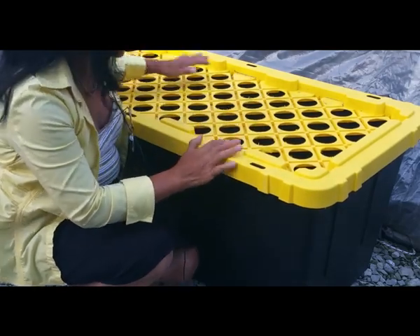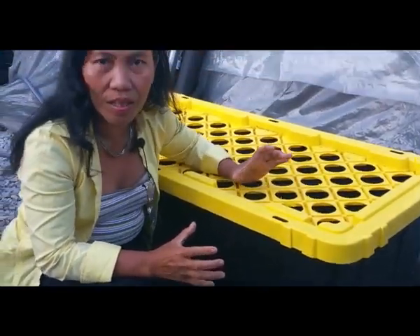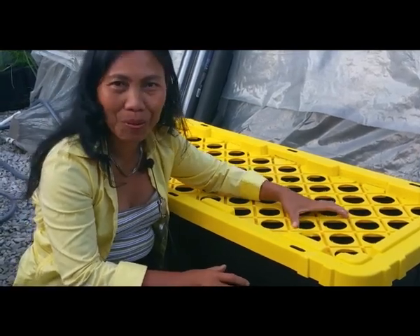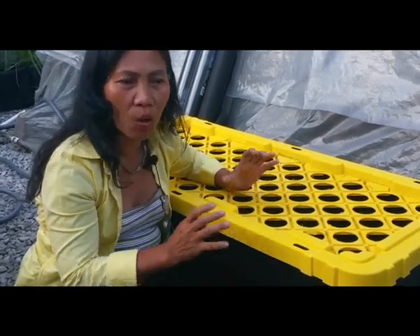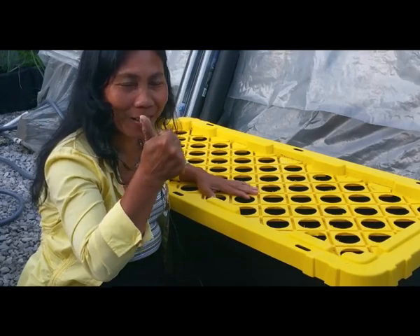Alright guys, so this is done — we already drilled. This is the bigger cloning machine that I have in my greenhouse. This is the monster. It has 67 cells, so 67 plants that I can put in this machine. Our goal is to have 400 cuttings, so if we have several of this machine, we are all set.